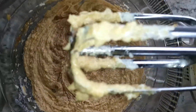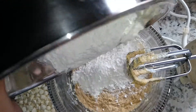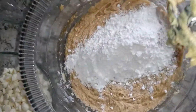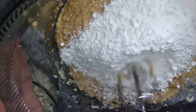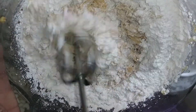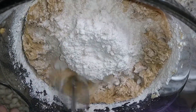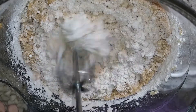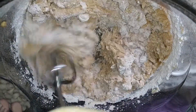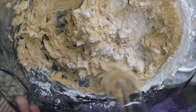Then I'm going to add my flour — I'm going to do it halfway. I'll put the first half of the flour in, mix, and then put the second half in. Make sure you incorporate all the flour.